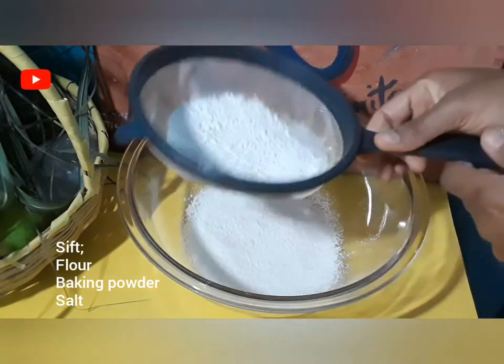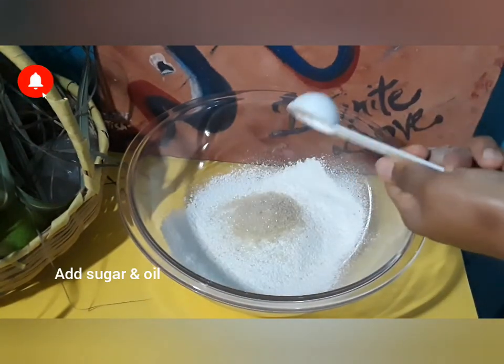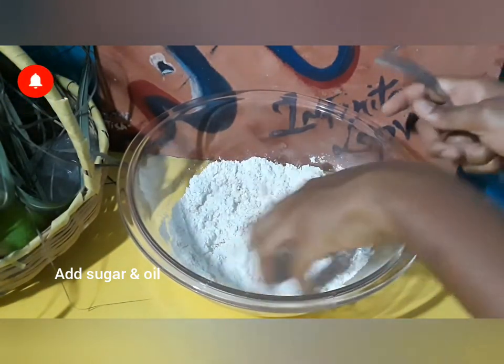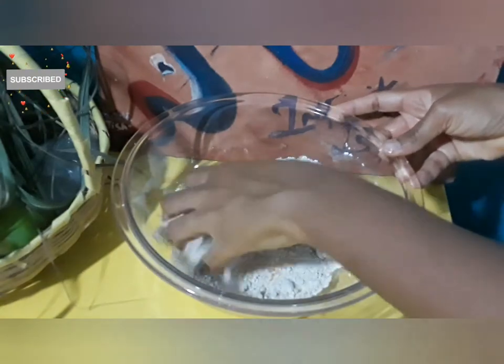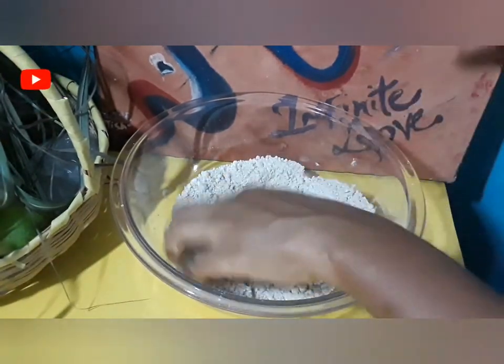The first thing we'll be doing is sifting the dry ingredients together, which is the baking powder, flour, and salt. Then we'll be adding in dark sugar and oil and crumbing the flour through. You'll notice it's not smoothly mixed — there are bits of lumps going through that flour.